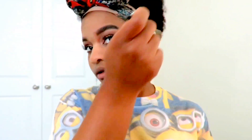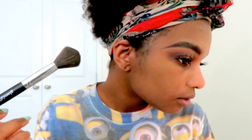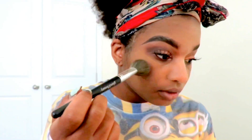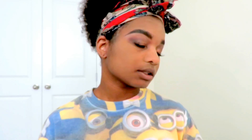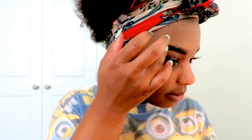My face looks so ashy. I'm trying to wipe off the excess. It looks pretty scary in person, and then I did my eyebrow.